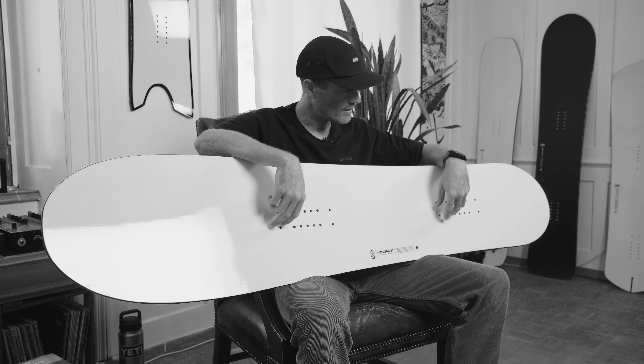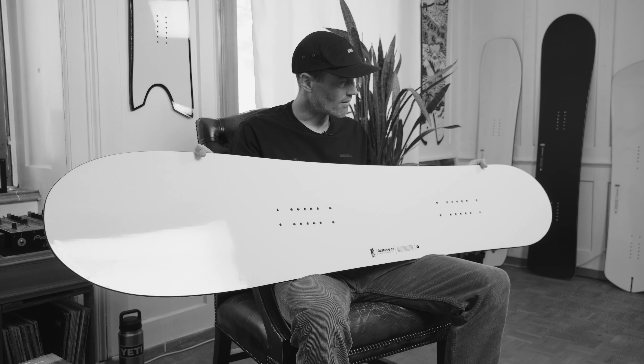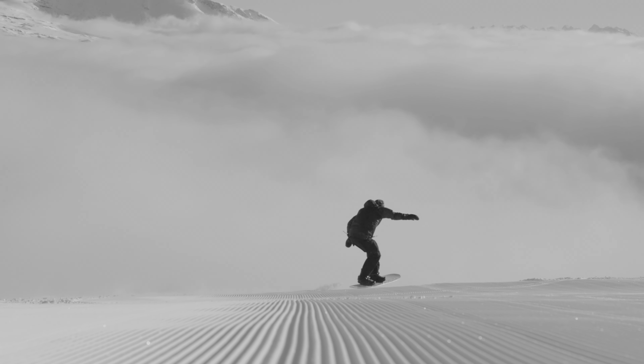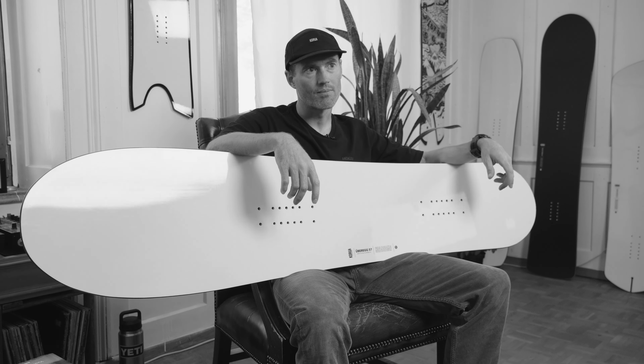I like trying out different stances on it — moving my binding positions a bit more to the front and also to the back. Generally I liked riding it with a more narrow stance just because it lets the board flex more and kind of does a lot of the work for you in the turn. We put in some extra inserts so you can go super narrow, which is very nice. It gives you the opportunity to feel out different stances because the board does react differently depending on where you're standing on it.